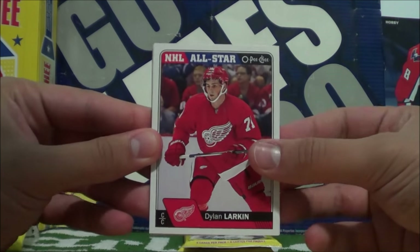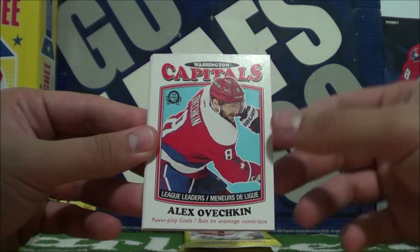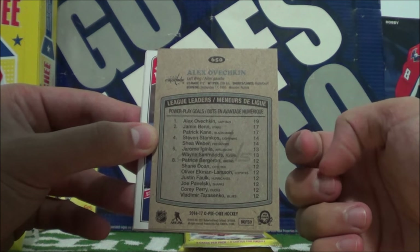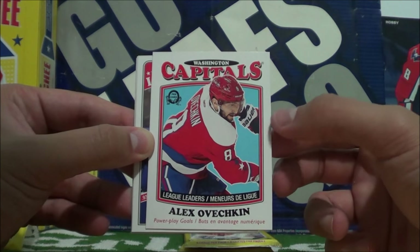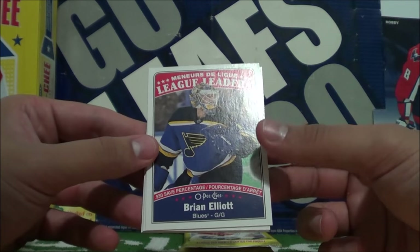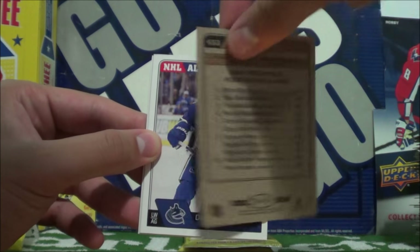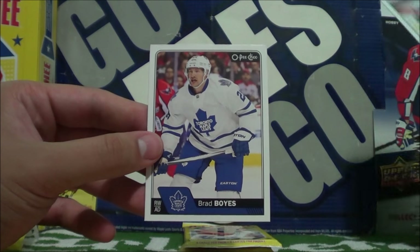NHL All-Star Dylan Larkin, Antoine Roussel, Luke Shen, Alex Ovechkin Retro. League Leaders for Power Play Goals — 19 power play goals for Ovechkin, 19 out of his 50 goals were on the power play. League Leaders of Brian Elliott — 0.930 save percentage, with the stats for the top 10 goalie save percentages. I love that. NHL All-Star Daniel Sedin, Joe Colborne, and Brad Boyes.